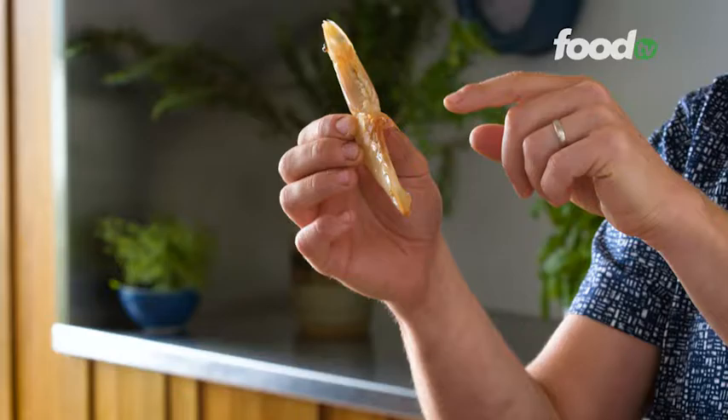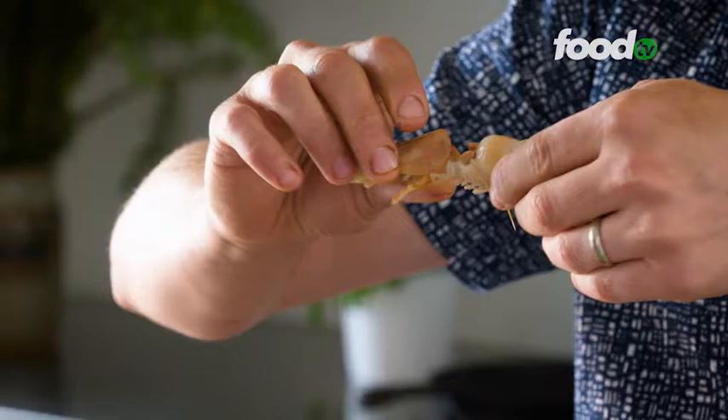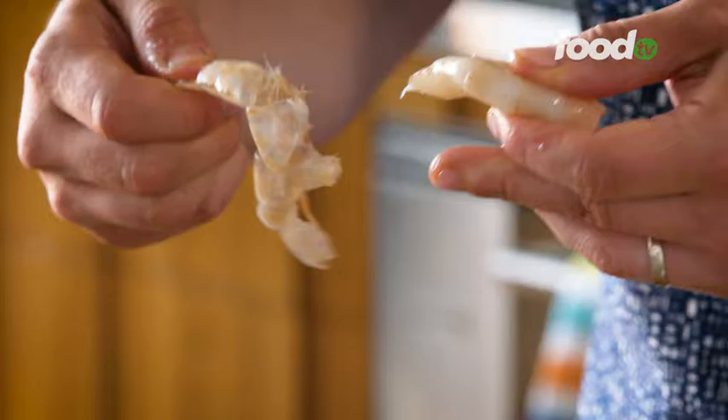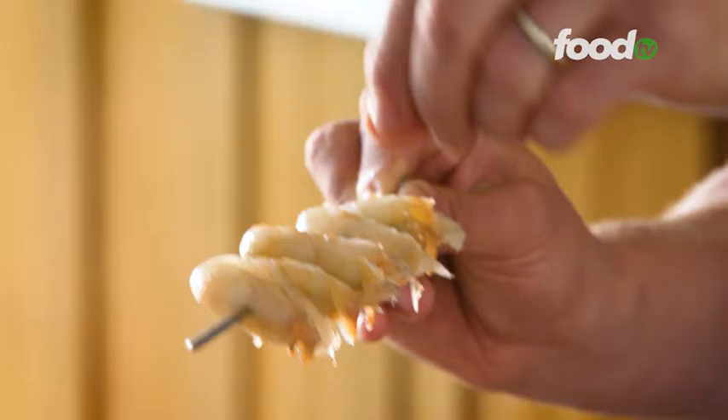So our first job we're going to do the prawns — really easy to do. We've got the heads on, the shell on as well. All you need to do: hold the prawn, twist and pull to remove the head, and you just peel that really fine almost membrane off. Then if you get the tail, give it a good squeeze and pull and there you go — there's your prawn — and carefully skewer through the small part of the tail.